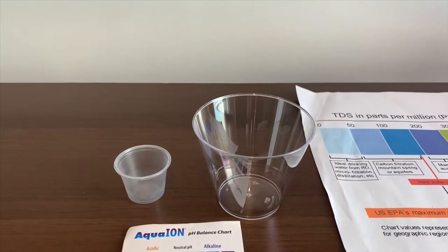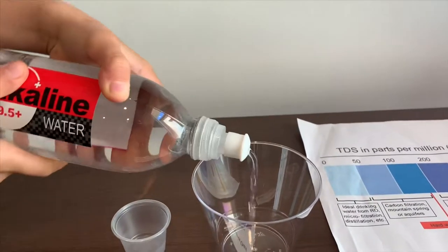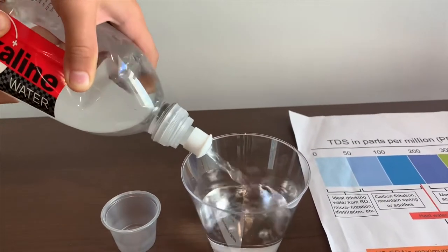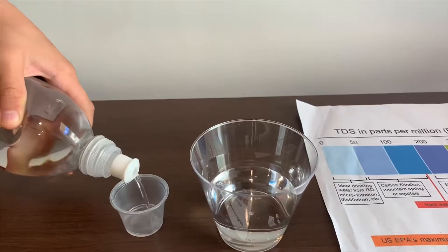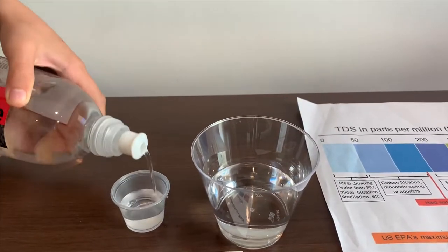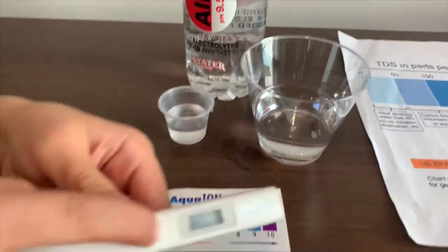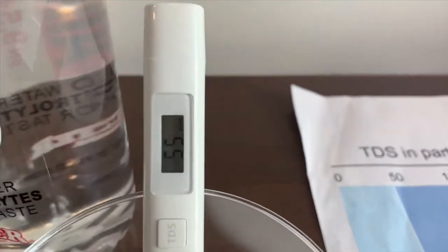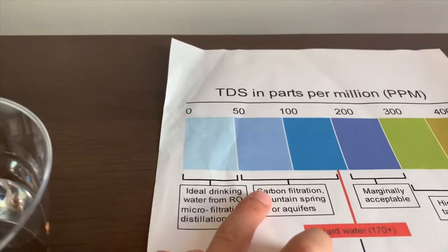Let's pour some water in. First, we're going to test the TDS level. Turn on the TDS tester. Make sure it says 0, and let's put it in. 55 — that is mountain spring water.